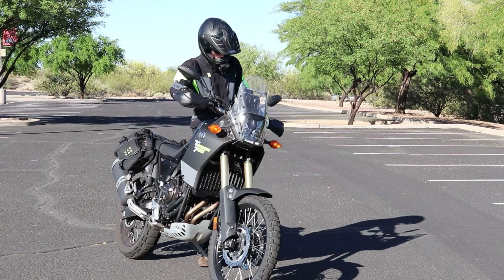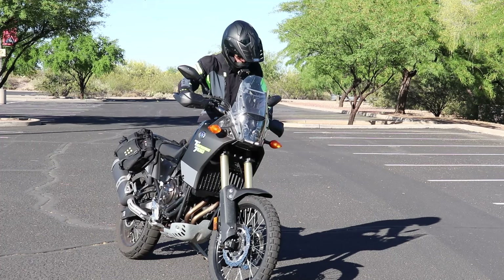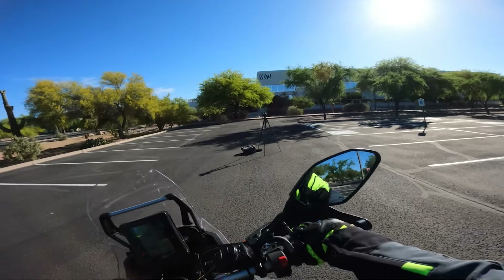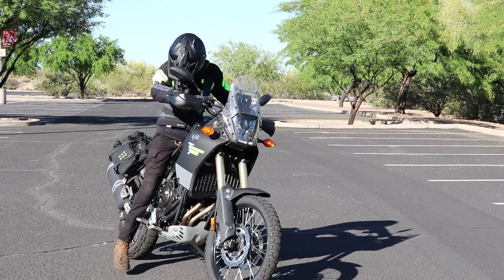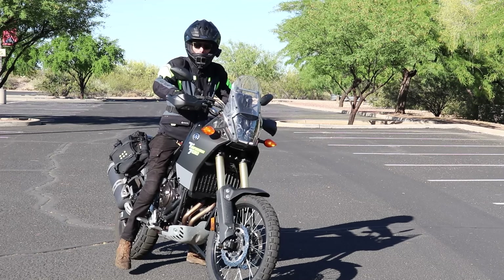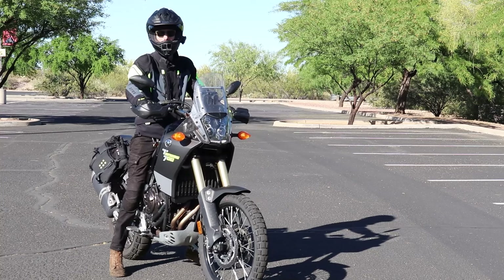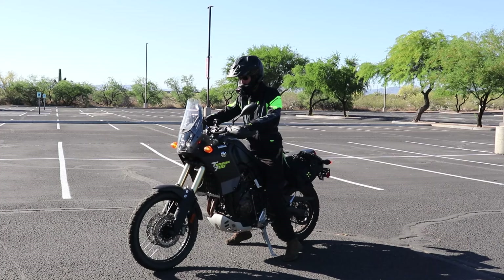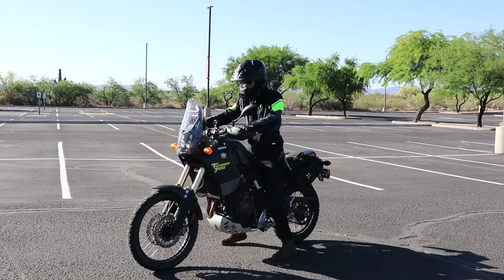We're on the side with the kickstand. So while holding that front brake and hands on both handlebars, we're going to swing our right leg over — and I'm sitting on it now. See, my right leg is still kind of up in the air; I can't really reach right now. So what I'm going to do is put my weight on my left foot and then use my thighs to pick the bike up. Now my right foot is on the ground, and from here, this is where I have all the control. The bike's not on the kickstand anymore, so I'm going to pull the kickstand up — and the kickstand is now up.